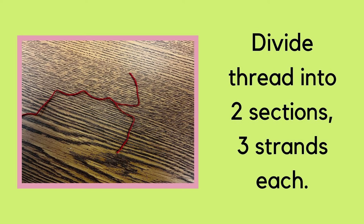Next you will split your thread in half. Divide your thread into two sections — three strands for each section — and then slowly pull it apart so when you're finished you have two separate strands.